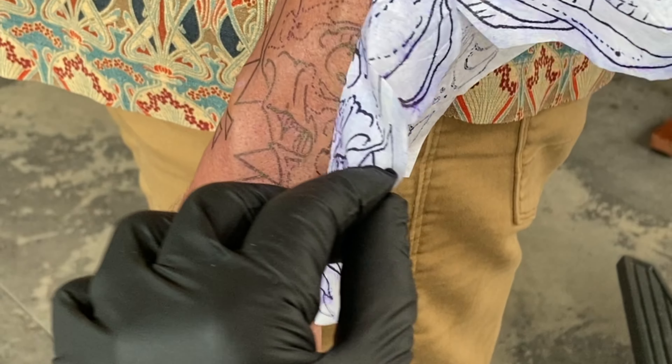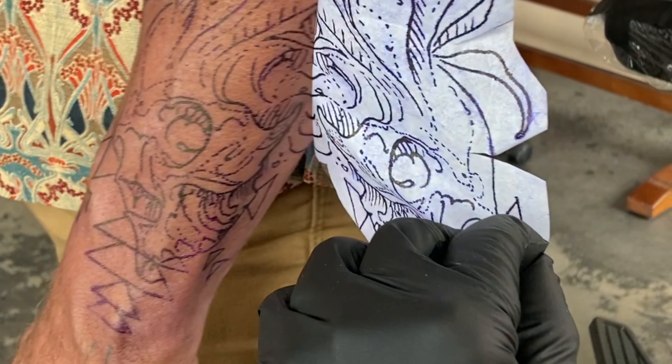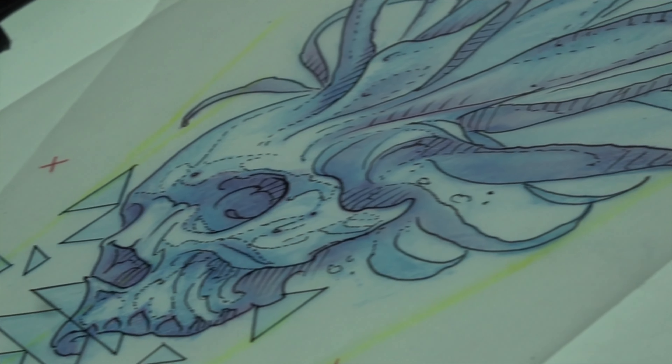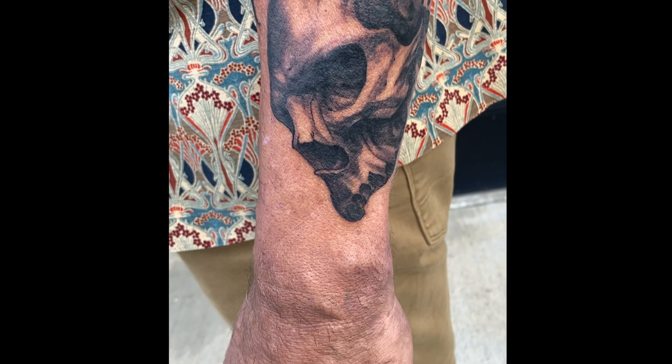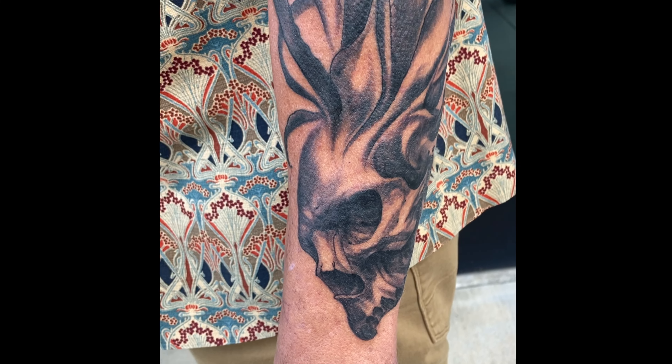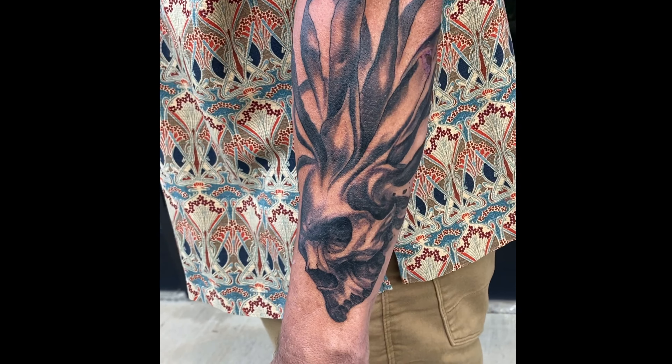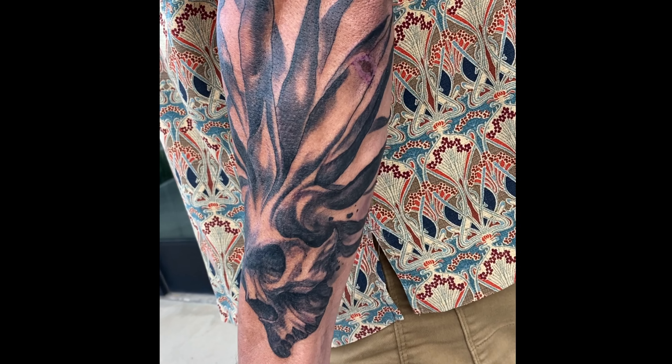We made a couple of amendments during our first session. I was able to bring it up to about 75% completion. On the next session, we're going to give it the finishing touches. I'm going to give that burn on the back of his arm a little bit of time to heal. The tones in the tattoo are going to settle and lighten a little bit, and I'm really excited to bring it up to a finish.